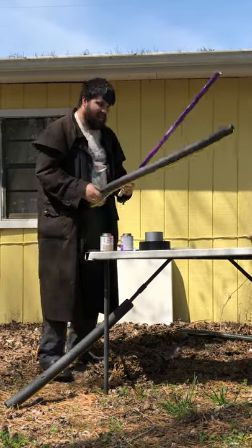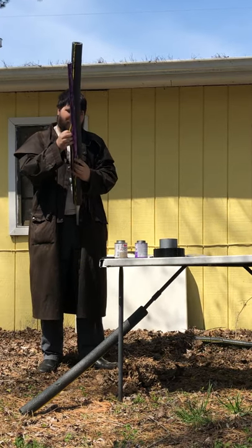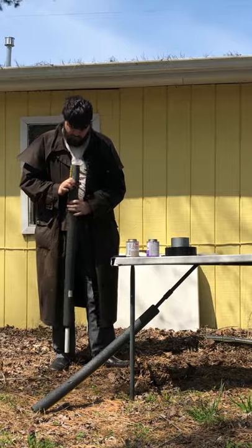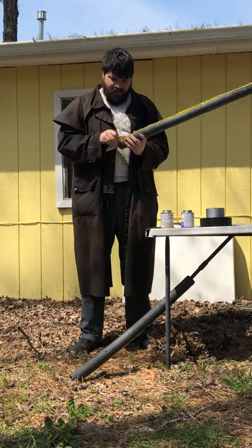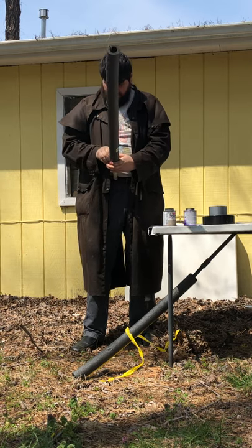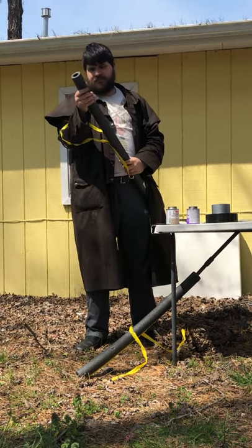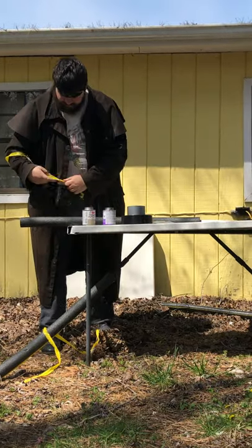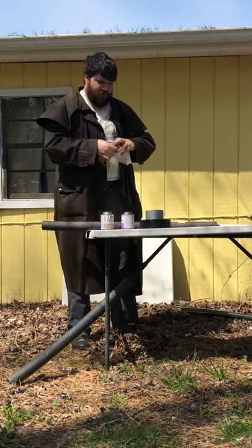I'm going to take some of the PVC cement — same basic process. It's all primed and ready to go; start coating it. Now I'll take the pipe insulation, open it up, and wrap it around. This pipe insulation also has adhesive in the middle to stick the ends together to help it stay on, so we're going to remove those adhesive strips. Now we'll take a little bit just to let it set.